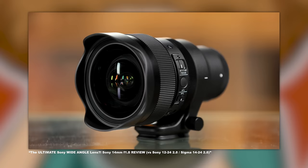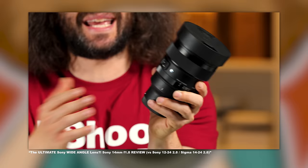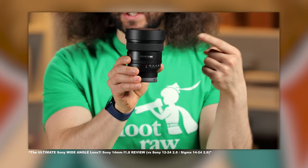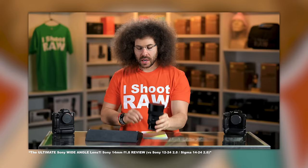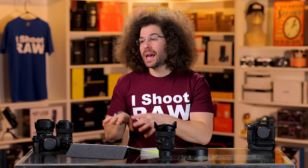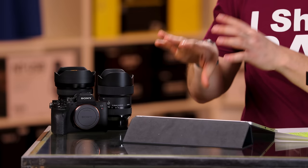Sigma has a 14 1.4, which we reviewed — the link is down below. Sony has a 14 1.8 that we also reviewed, which is down below as well. And then there's a 14 to 24 2.8 for those people that don't have the ability or the need to have a specialty lens yet, and might be looking for something wide — this might be the option for you.